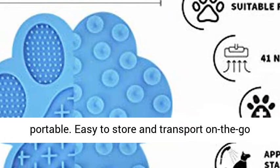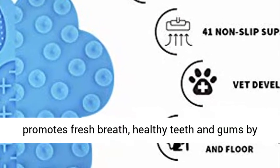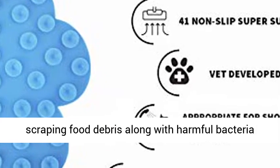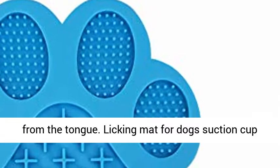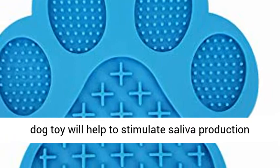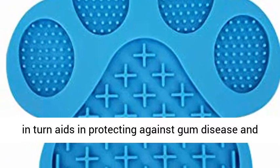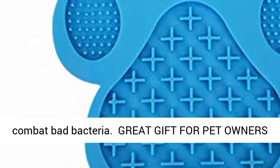Easy to store and transport on the go and at home. Dental hygiene: Dog Lick Mat promotes fresh breath, healthy teeth and gums, by scraping food debris along with harmful bacteria from the tongue. The suction cup dog toy helps stimulate saliva production, which in turn aids in protecting against gum disease and combating bad bacteria.